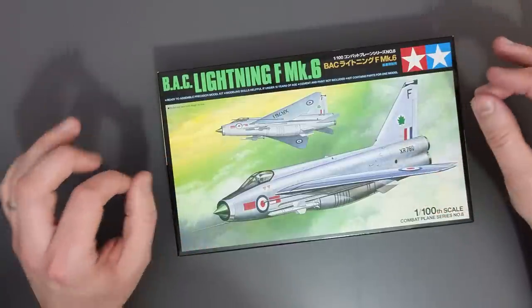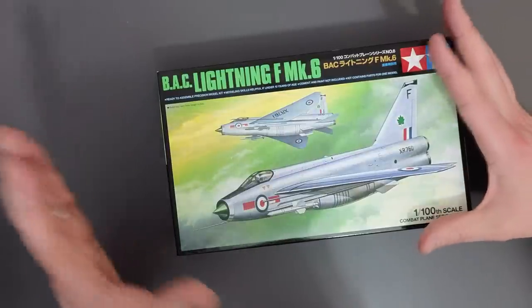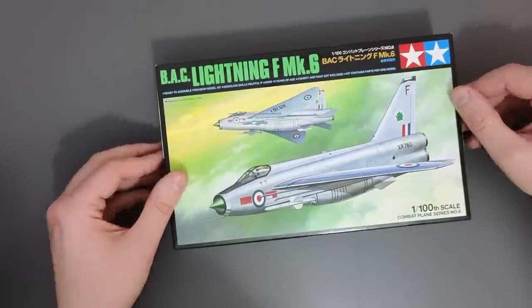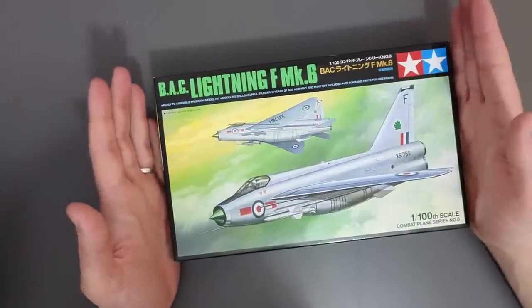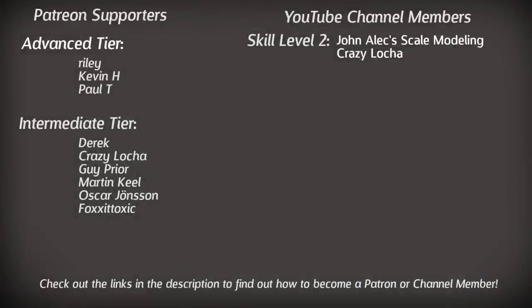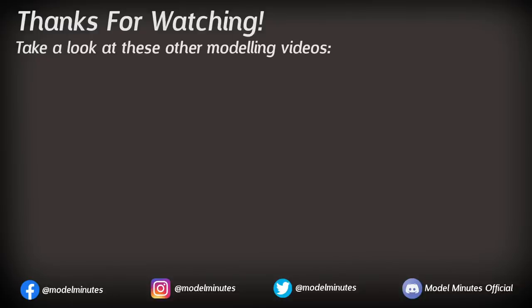I've sat here for a couple of minutes trying to think of how to sum this one up because it has blown my mind - a kit potentially from a really long time ago with amazing detail that you can get so cheaply. If you find one just buy it, don't even question it. Let me know in the comments if my assessment was fair, if you agree, or if you've built one yourself. Quick shout out to my channel members and patrons for the extra support - a massive thanks and welcome to my newest members animaniac and Lee who join us on Patreon. If you're new here, subscribe with notifications on, drop a like to help other modellers find this video, and a massive thank you for watching - I'll see you on the workbench next time.